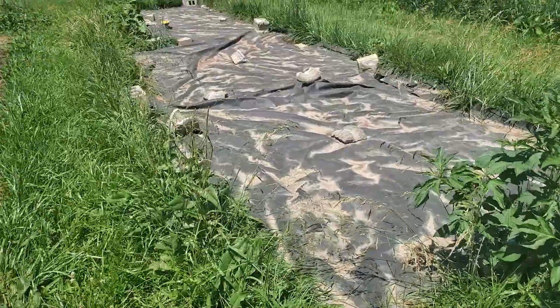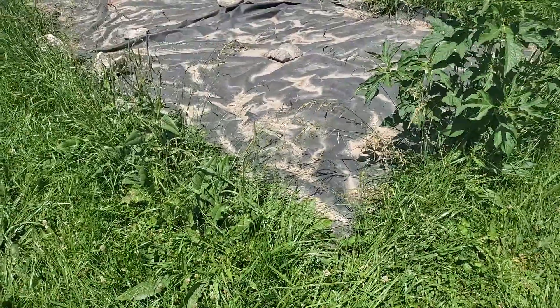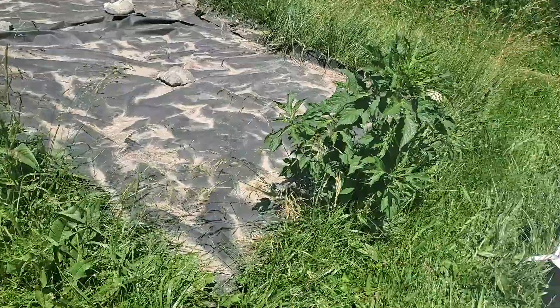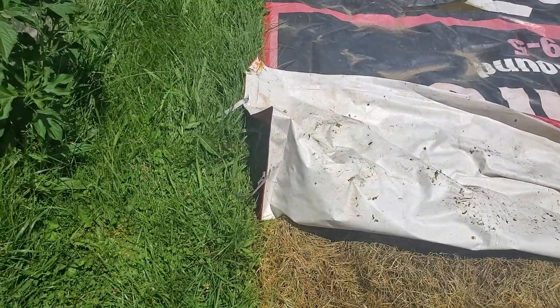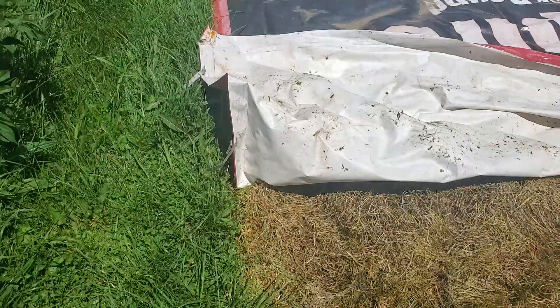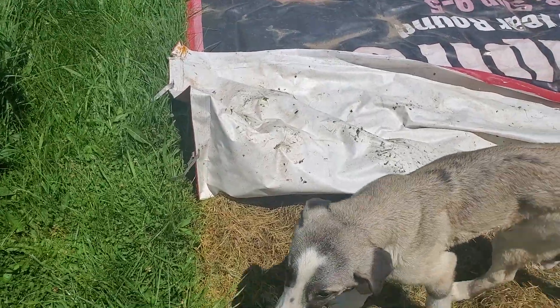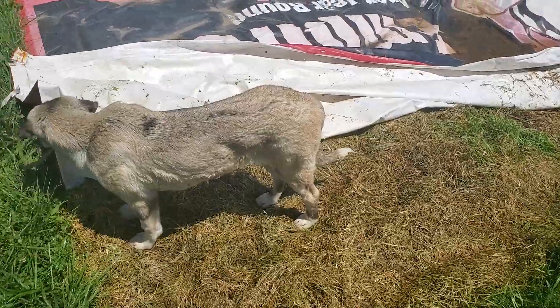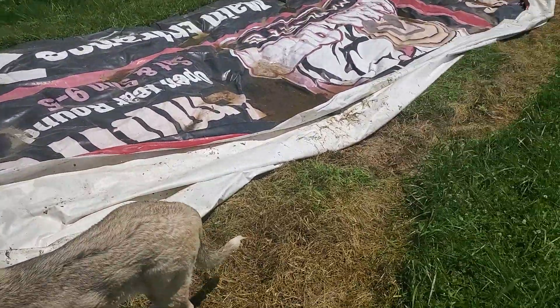I couldn't till this yet. I'm hoping that this one here is more so, so that I can till it. My idea is to fold this over that way after I've mowed this edge, and do that with all the sides so I can get it right down to the edges.